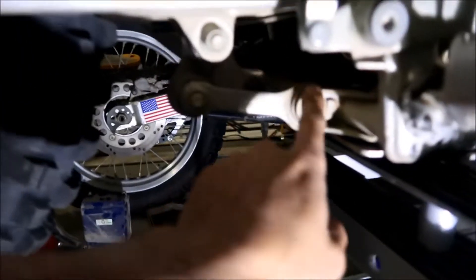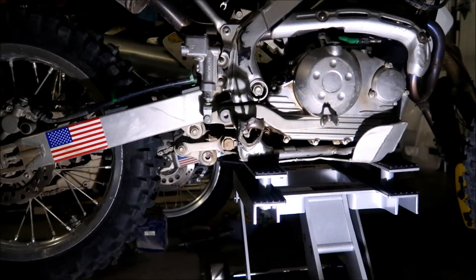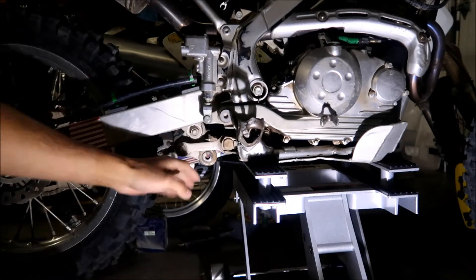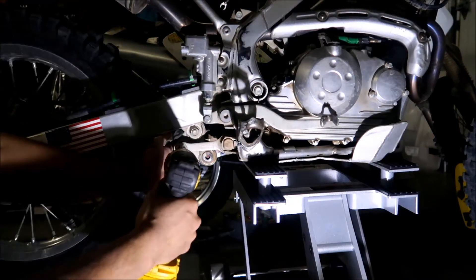We're gonna take this off and this off, and the whole triangle should fall out. I don't think we have to take the dog bones out — we can leave them, they'll just flop down. We're gonna take this triangle linkage out. I'll inspect the bearings when I get it out — make sure the bearings don't fall out. If the grease doesn't look good I'll clean it up and put in new grease. Good time to service it. I've got a 17 millimeter here and we're gonna take these two nuts off.